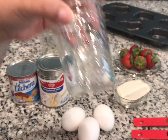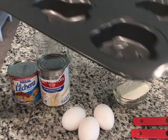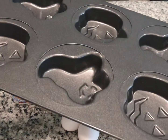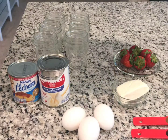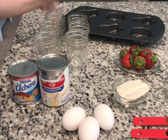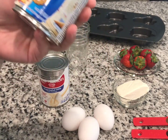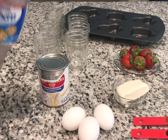We're gonna use six of these small mason jars. You can use any kind of pan that you have to make muffins, or if you have a round one to make a cake you could use that one. We're gonna put them in water in the oven. We're gonna use one can of condensed milk.